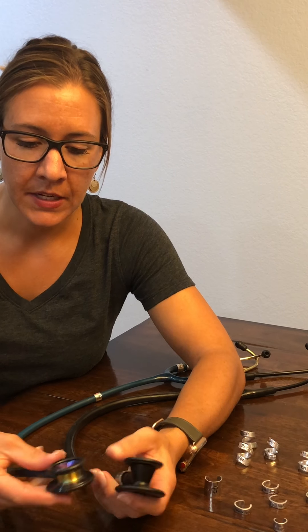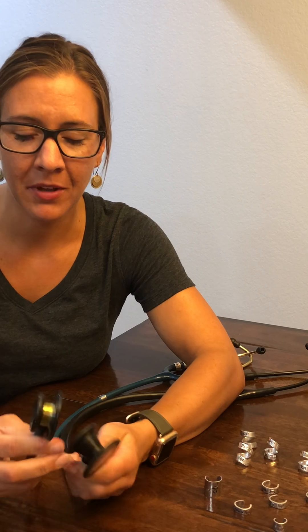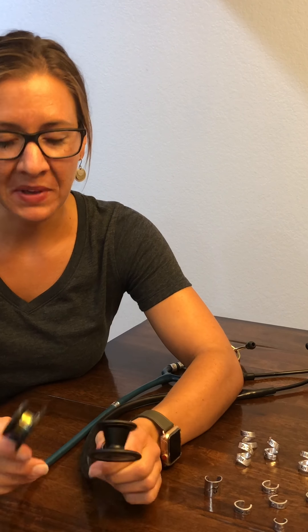I'm also going to show you how to put them on without removing the bell. If you're like me and are terrified to remove your bell — because I paid a lot of money for these and I'm not really sure how to do it and I don't want to ruin them — I'm going to show you without removing the bell.